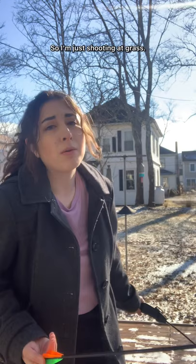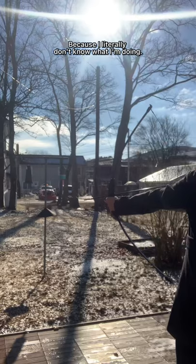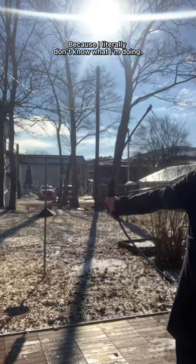Also don't have a target, so I'm just shooting at grass. Hey archery TikTok, if you have any tips for me please let me know, because I literally don't know what I'm doing. Nice — I hit an ice block that time. I'm waiting for someone to come over and like yell at me to stop doing this.